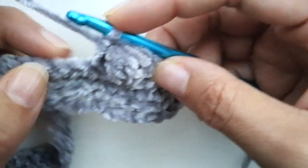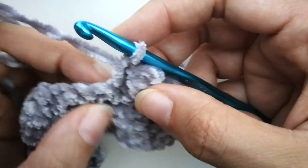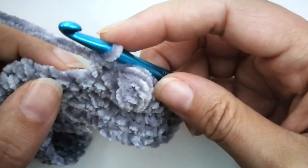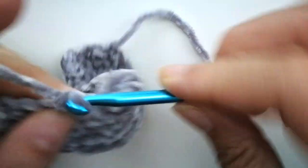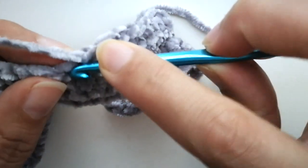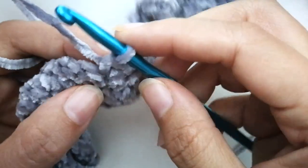This was stitch number ten, and then that single crochet is stitch number one again. So you want to do nine single crochets again — one, two... eight, nine. After nine single crochets, you're going to do that bubble again.